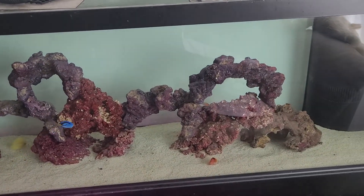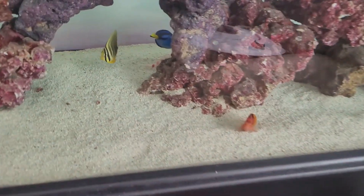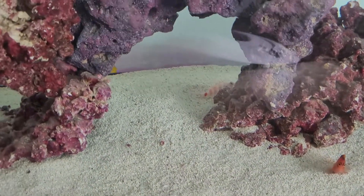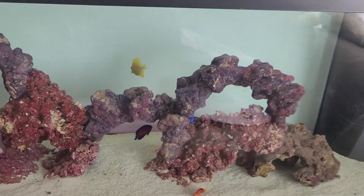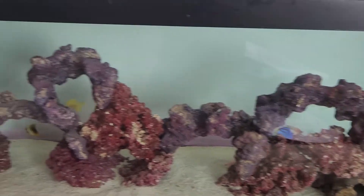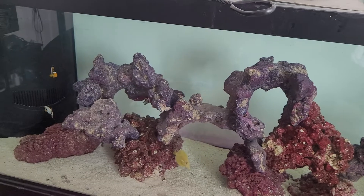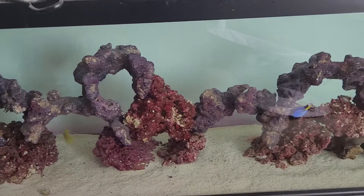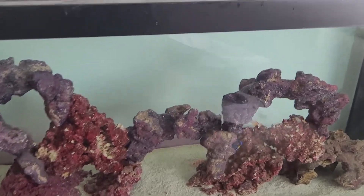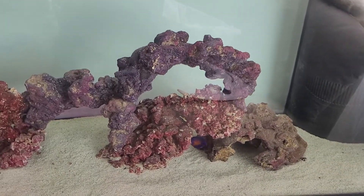I also have a Red Stripe and a Flamehawk. The Flamehawk beats up the Red Stripe every now and again. The Red Stripe used to be the predator — he killed Chromies, picked on everything. I had a Pink Spot Goby that I put in here too, came out of copper quarantine, but the Flamehawk picked on him way too much, so he's in quarantine now next to my purple tang.